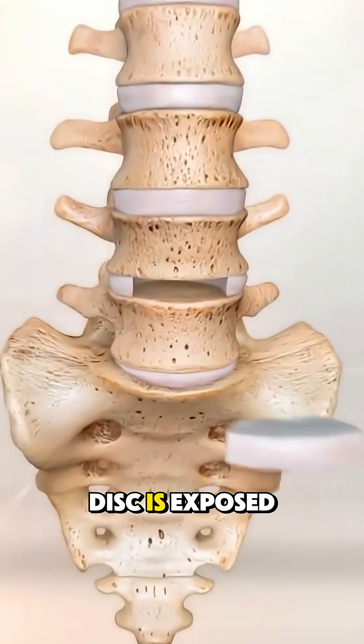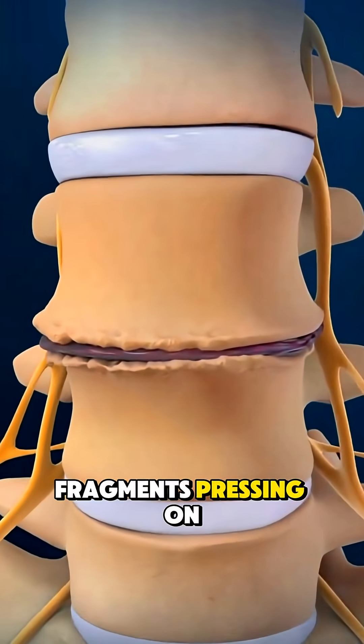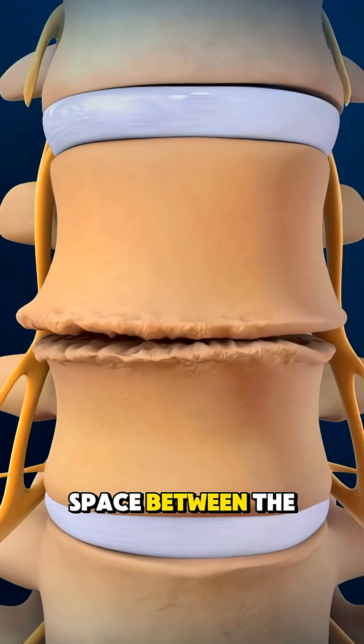Once the damaged disc is exposed, the surgeon carefully removes it, clearing out any fragments pressing on nerves and preparing the space between the vertebrae.